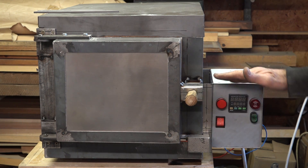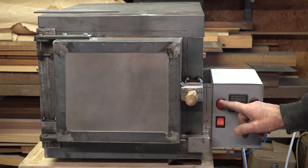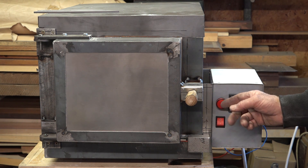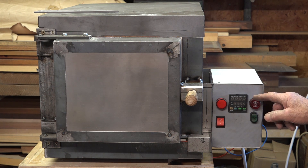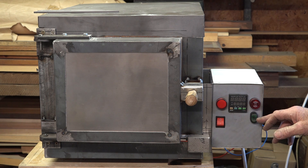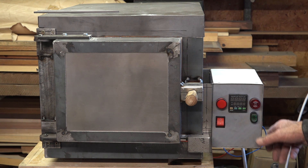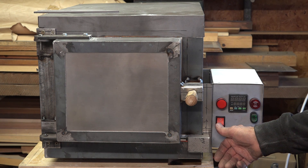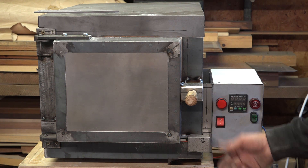I've wired up my control box here. There's a power light which tells me the oven is on, there's an alarm that tells me the oven is up to temperature so I can then set my timer. That's to turn the alarm on and off, and that's just a power switch for the actual oven itself — just to turn the power on and off.